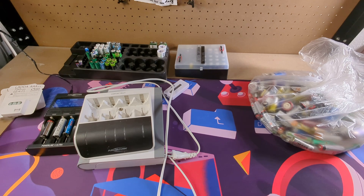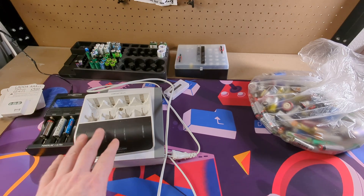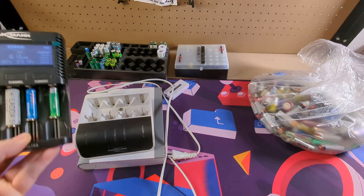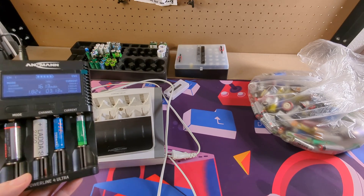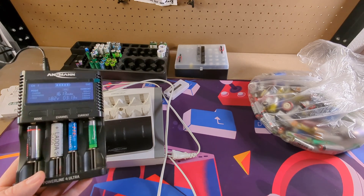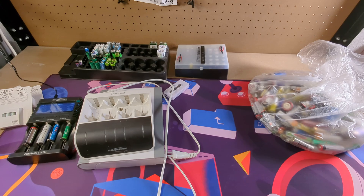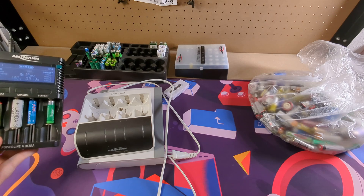Almost all my predictions have actually come true, but let me start with the stuff I didn't have much on my radar at that point — and that's chargers. I'm usually not a fan of the 'buy cheap, buy twice' saying, but with chargers it really applies. I just got this charger from Ansmann, the Powerline 4 Ultra, so I can't say much about it yet, but this one can actually test the batteries, which is a very important feature.